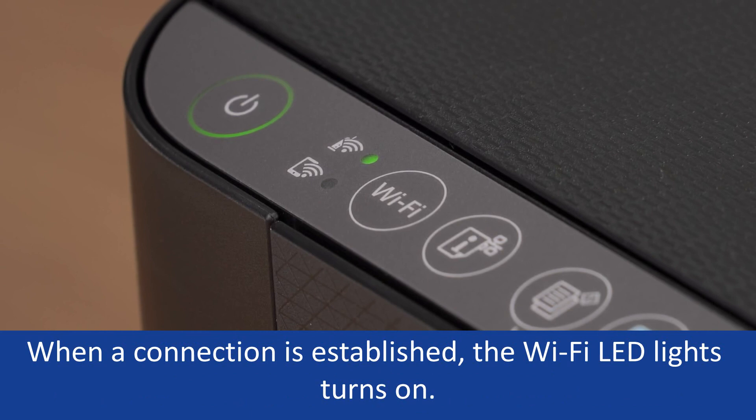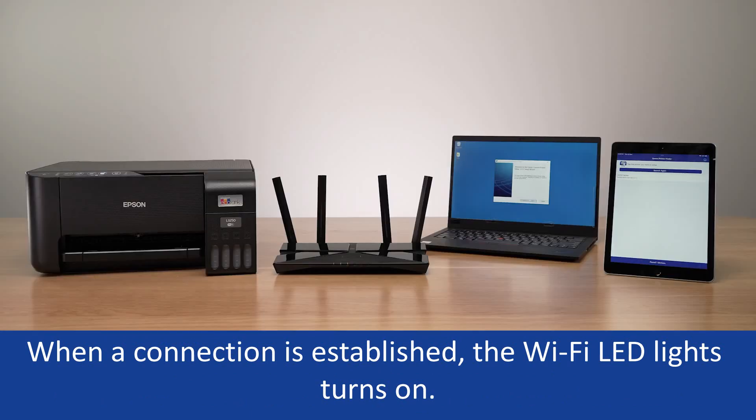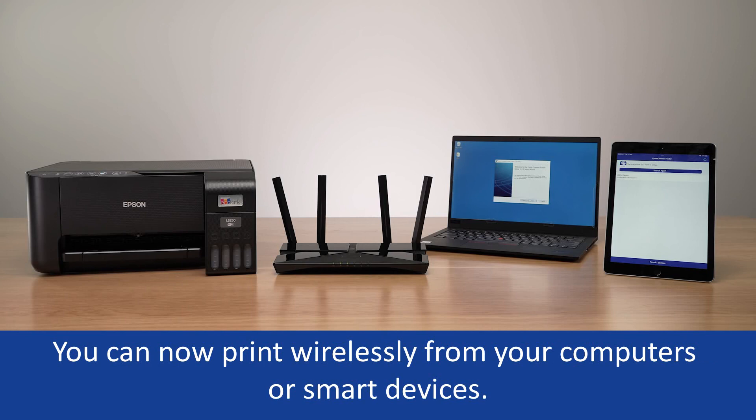When a connection is established, the Wi-Fi LED light turns on. You can now print wirelessly from your computers or smart devices.